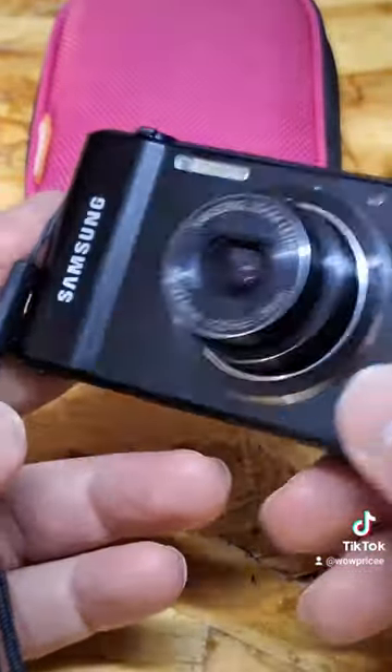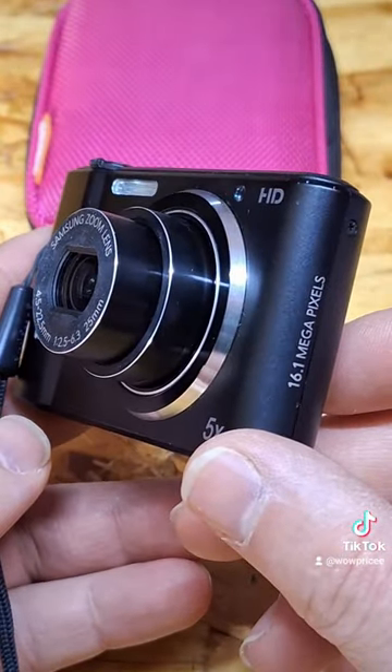Nice camera, pocket camera. Thanks for watching. I'll see you next time.